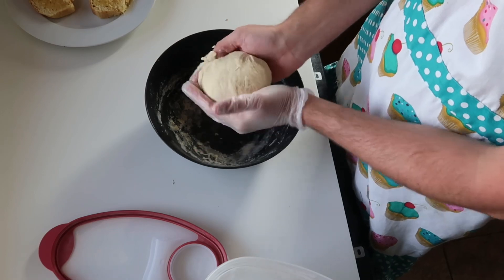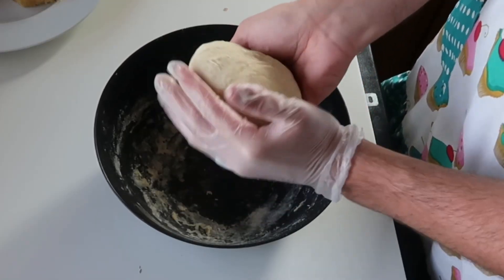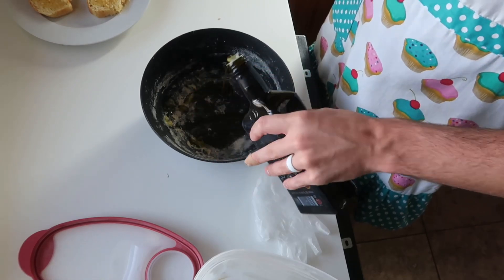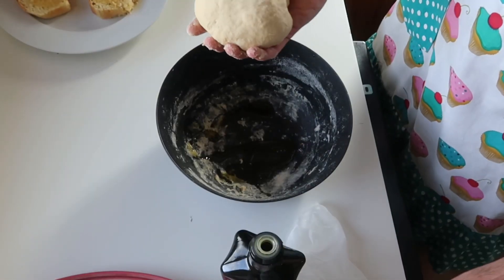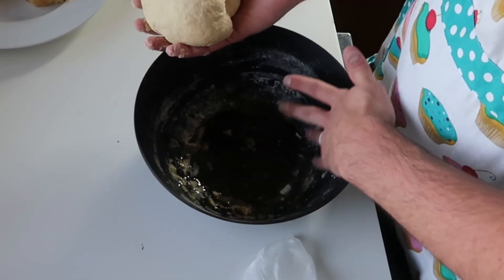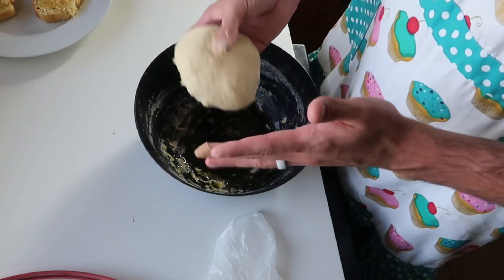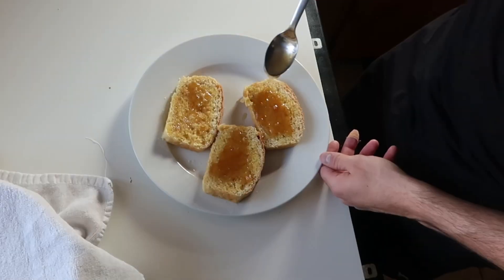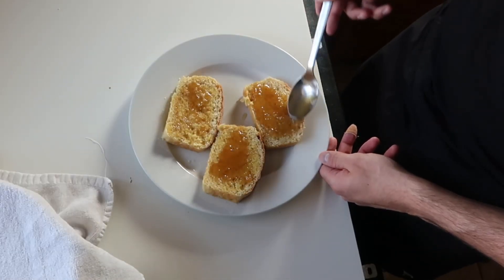Make the dough into a ball shape. Lightly oil the bowl — I think I did way too much, but that's fine. Once you have your ball, set it on top of the oil and cover it for two hours. While that dough rises, I got myself some nice honey toast.